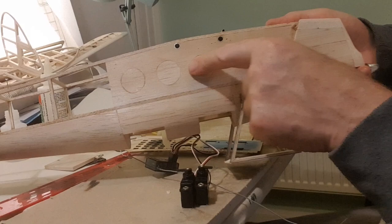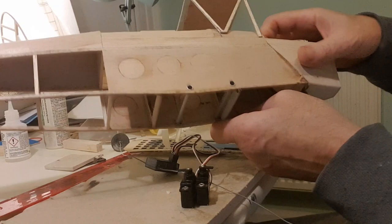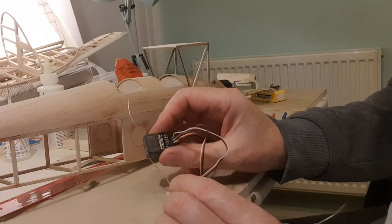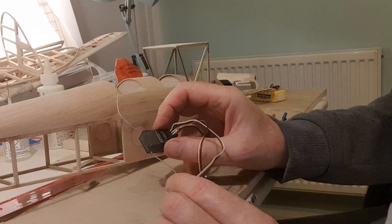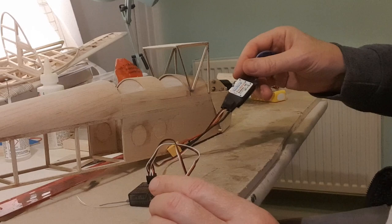The astute amongst you may spot that I filled those lightning holes in on the side. I'm not entirely happy with them because I put some old balsa in, but it's still lighter than the original and I think it looks better and probably a little bit stronger. I've got an old Spectrum AR600 receiver — it's probably ten years old but it works okay — and I've got the brushed speed controller, which also has to go in. The motor is already in.